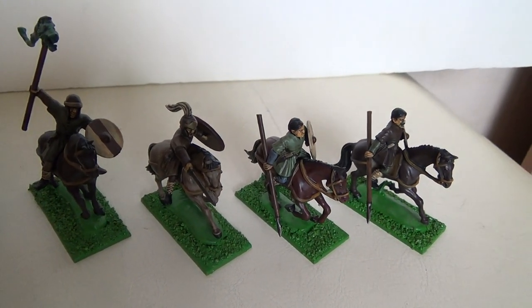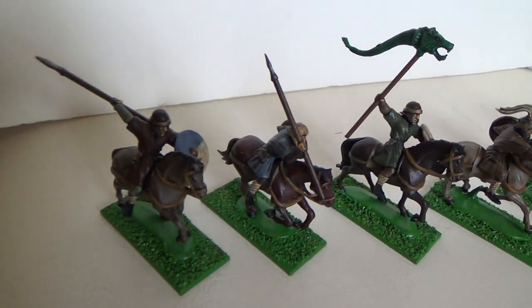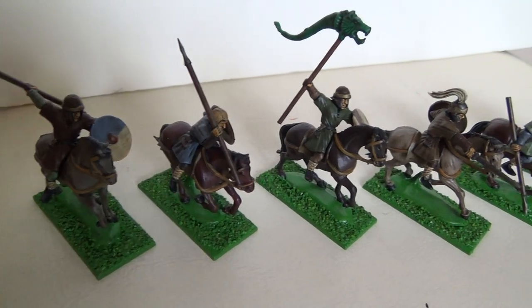They might even be saved up for the next Analog Hobbies painting challenge, unless I'll need them in the Dux Britannia campaign, so we'll see how that goes.